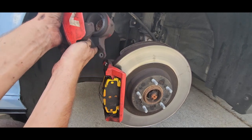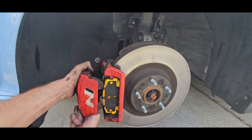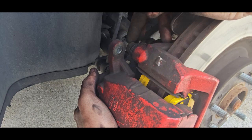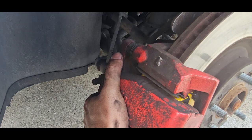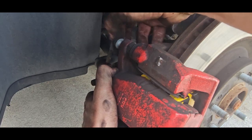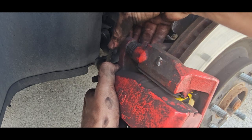Once we've got that back on, we're going to bring our caliper back down and slide it over our pads. I'm going to depress this and the caliper is going to slide right over the top of it, then we can go ahead and put our bolt in. There it goes — and we're going to do the same on the bottom as well.